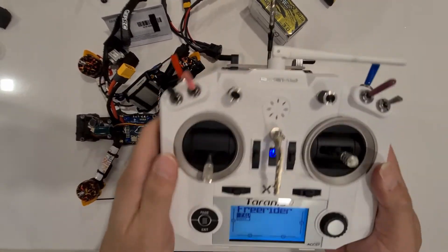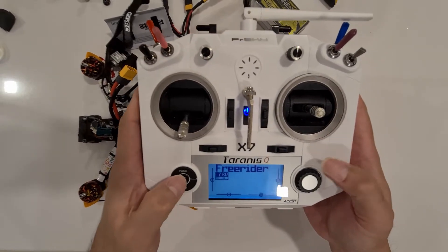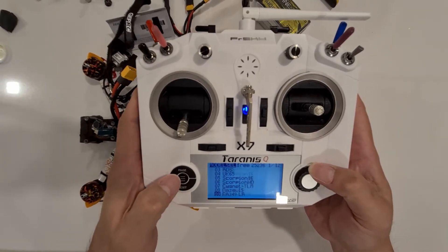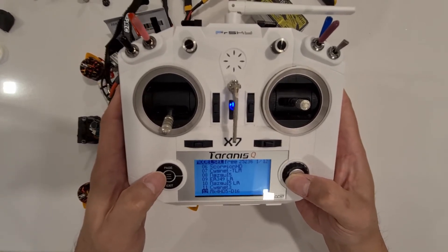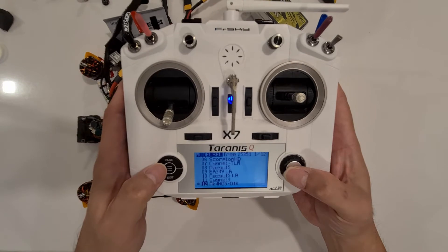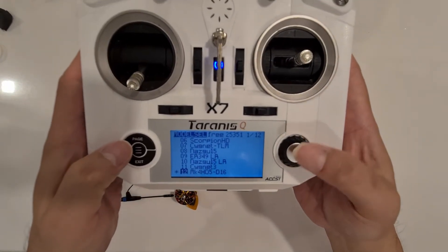So let's create a model from the existing model. The existing model is Mark 4 HD 5D16 — we select this one, and then we create another model from it.